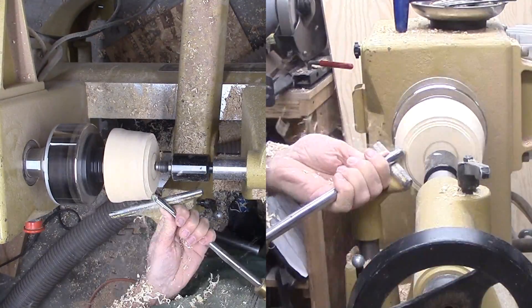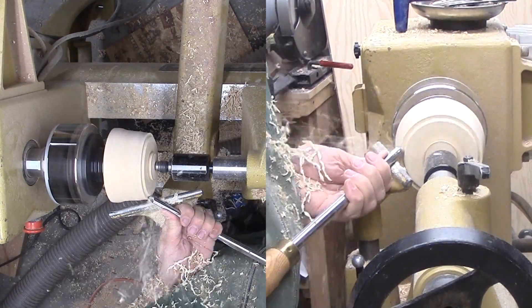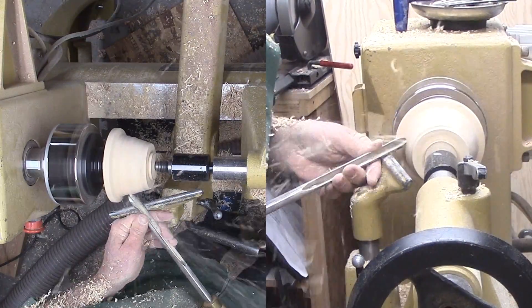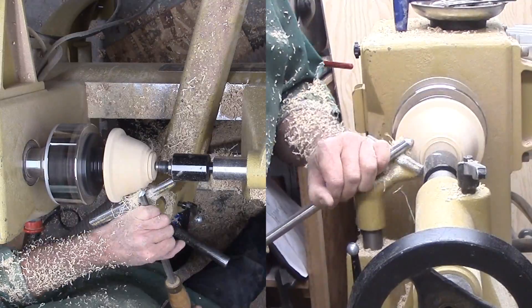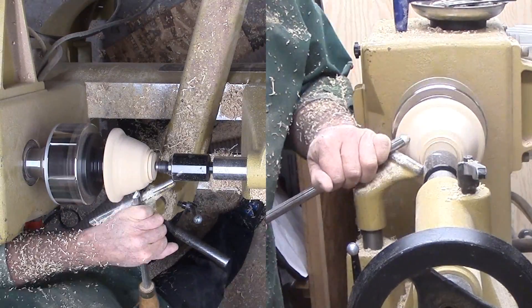I can shape the exterior leaving a wide rim. I'm cutting another bump near the tenon to guide my eye while I establish the outside curve. Once the basic shape is set, I'm switching to shear scraping to refine the curve and have a very smooth surface. Then I sand the exterior up through the grits.